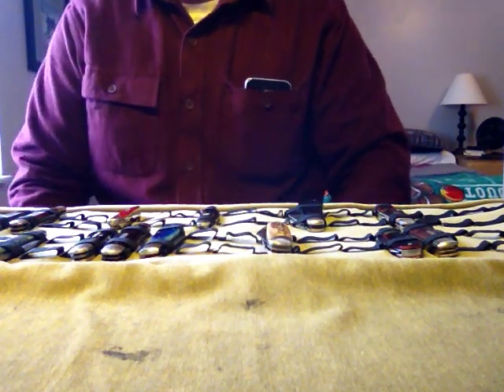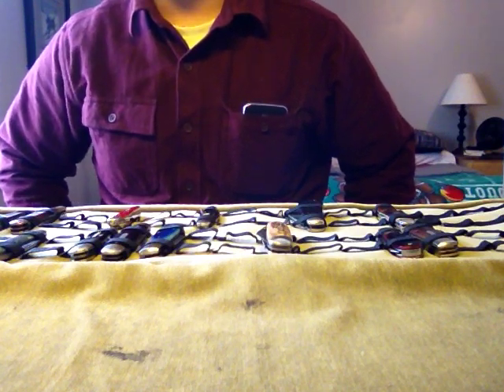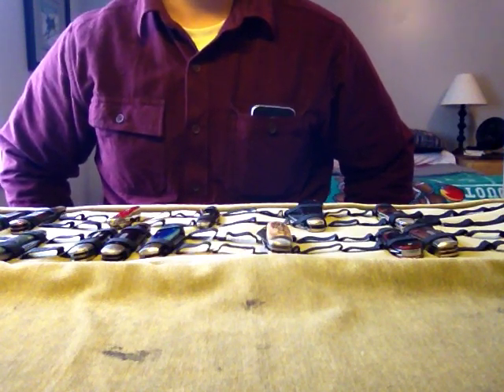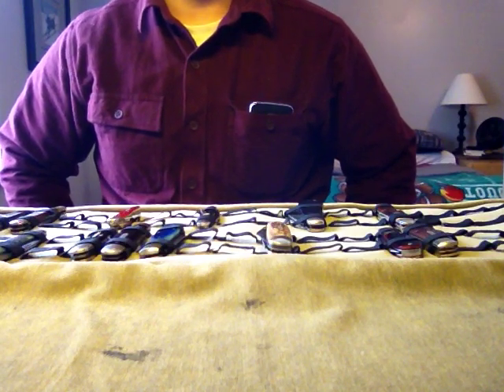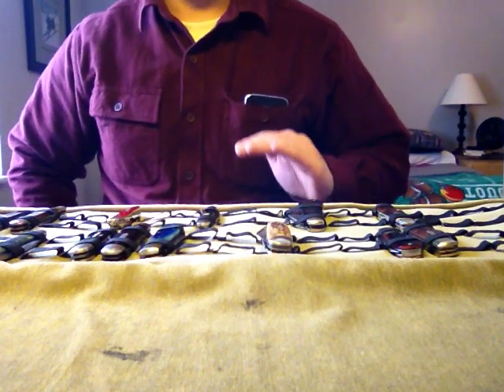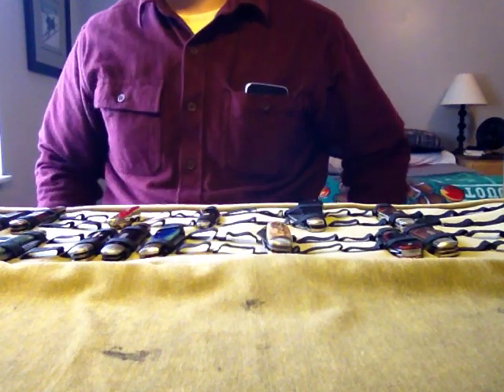Hi everyone. Today, real quick, I'd like to take some time to share with you five Great Eastern Cutlery knives that I feel are ideal for everyday use. I'm going to start from the ground up, so I'll finish with my favorite using pocket knife.